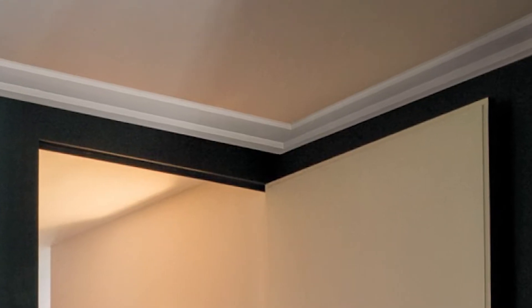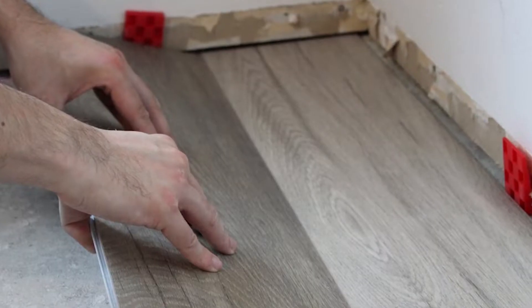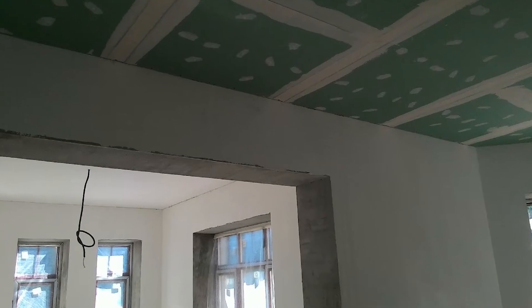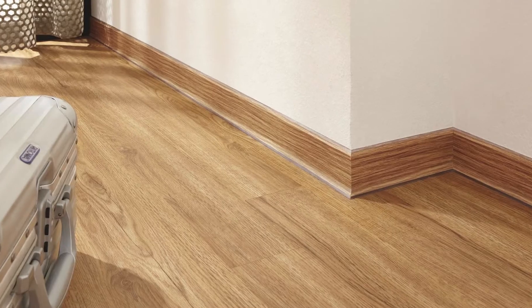Basically everyone knows what a plinth or molding is. It looks like that on the floor or on the ceiling. The task of the plinth is to cover a gap between a laminated board and a wall or a drywall and a ceiling.